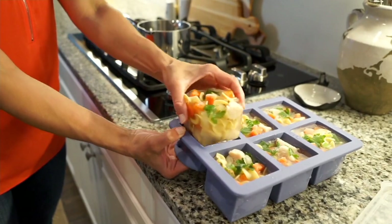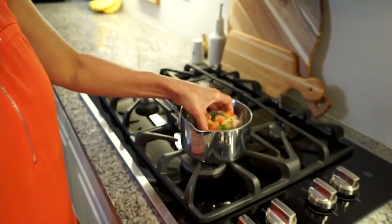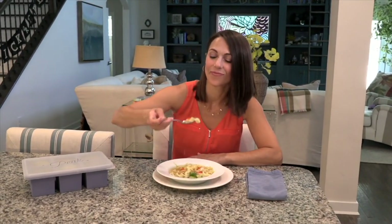Let me explain. You get one tray that has six dividers in it and you get another tray that has four dividers in it.